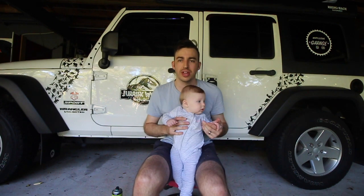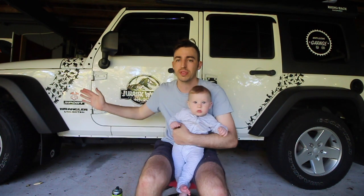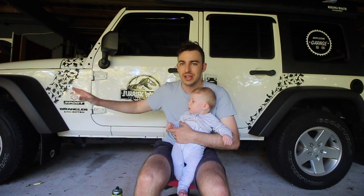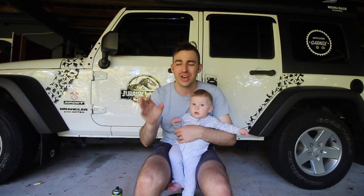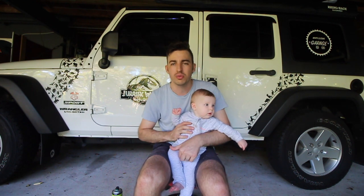Good morning guys and welcome back. We've got Benji in the garage for another video. In this video I'm going to show you guys how to wrap-line your fenders. With Jeeps and many other cars out there, the plastics on their fenders, trims, front bumpers, and rear bumpers just look absolutely shit. They look horrible — they get faded, neglected, go all white and crispy looking.